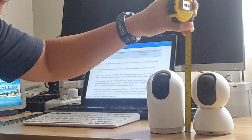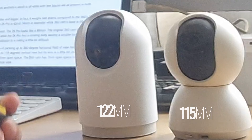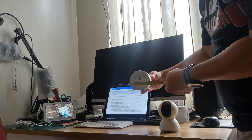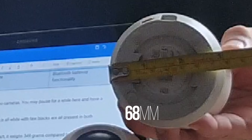I would encourage you to watch first my first video on the Mi 360 camera, which I uploaded more than a year ago, to be familiar with the operation of these two cameras. It will give you more understanding on the upgrades the 2K Pro camera is offering.